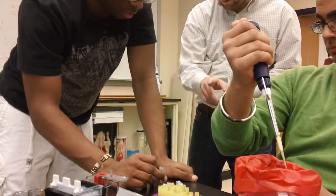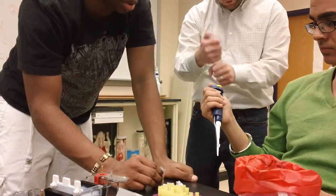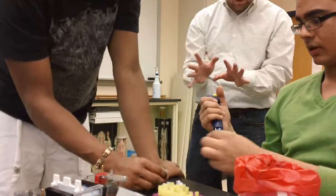In a lab we always wear protection. So the proper technique is to pick up the tube, remove the lid, put it down, pick up the tube, and add it. It's just good practice.